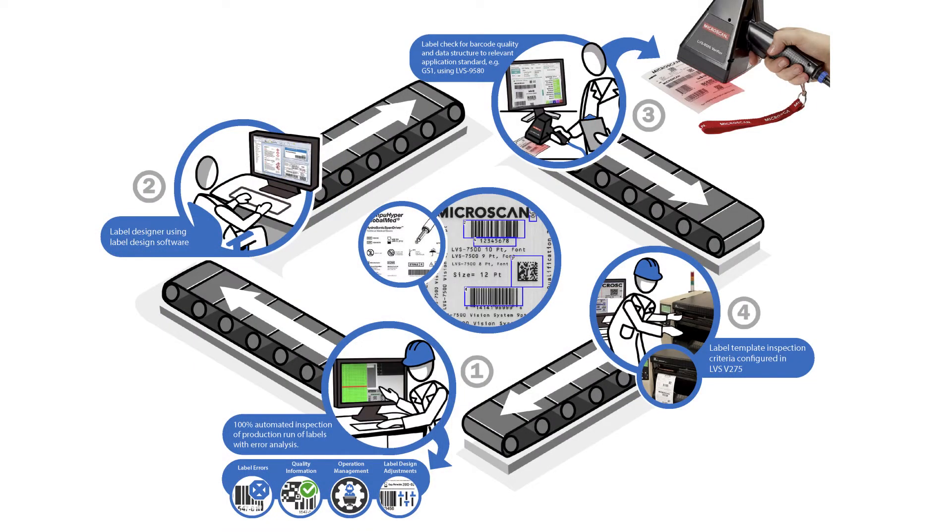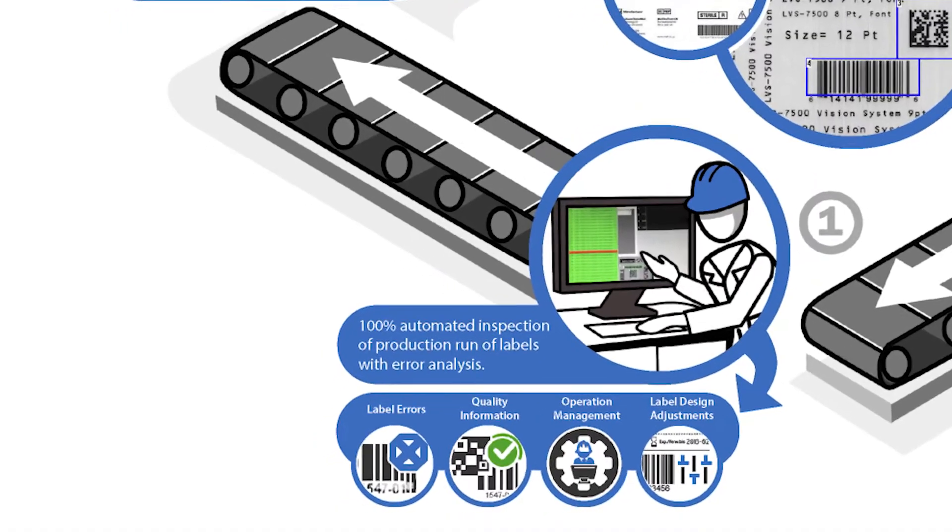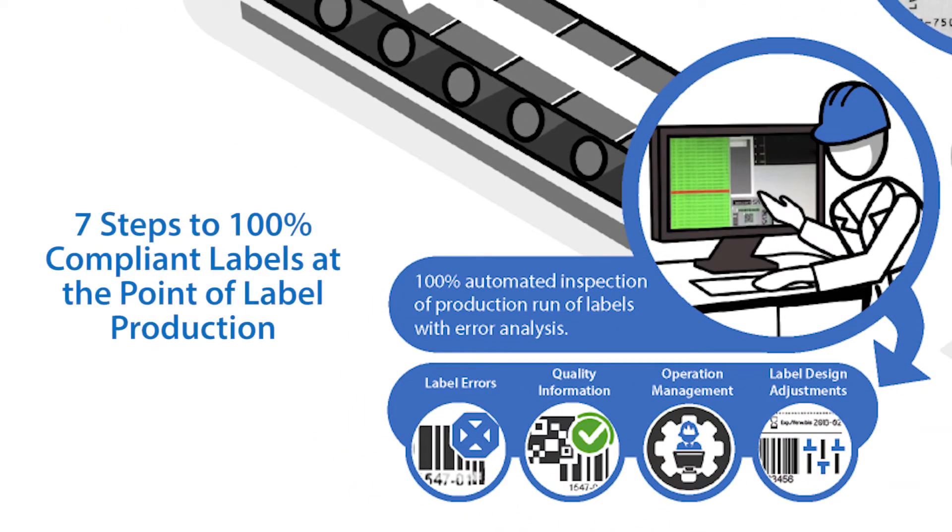In this video, we'll show you seven steps that will help you ensure that 100% of your labels are compliant with regulations and quality requirements at the point of label production.